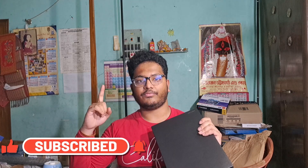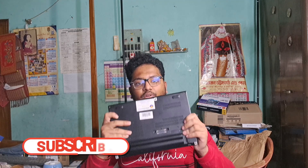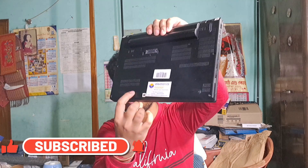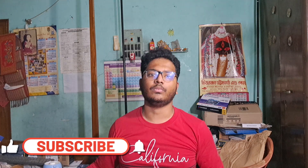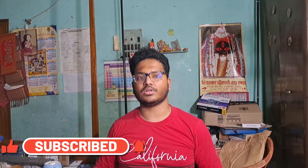First of all, let me say this is a refurbished laptop, which I bought from Amazon. The best buy link to this laptop will be given in the description below from where you can buy it directly. I bought the gaming mouse for 300 rupees from Amazon, and the USB hub I bought from a local computer store also at 300 rupees. Now let's talk about the specifications of this laptop.